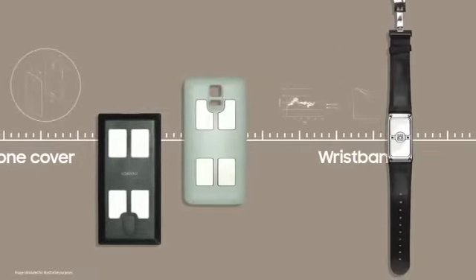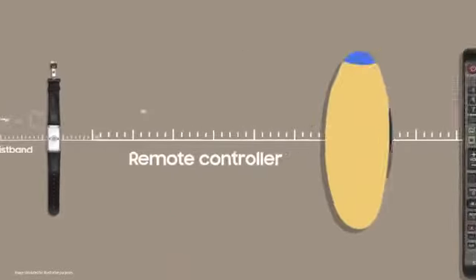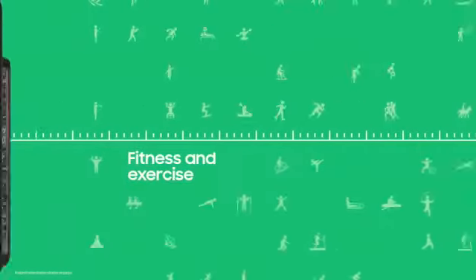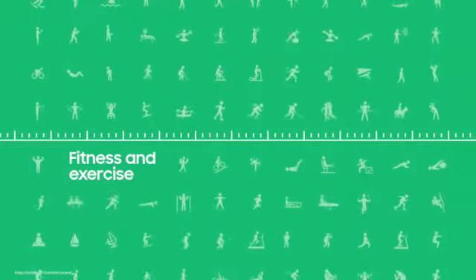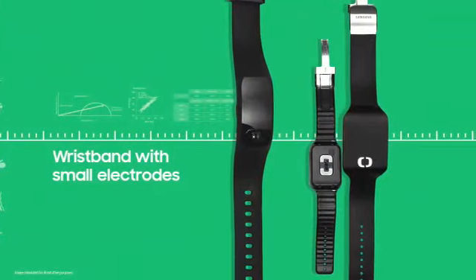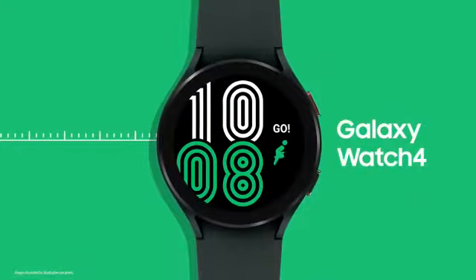At first, we tried adding it to phone cases and wristbands. We even tried to incorporate the technology onto remote controllers. But given how closely body composition is tied to fitness and exercise, we realized that the best device to deliver this technology was the Galaxy Watch.